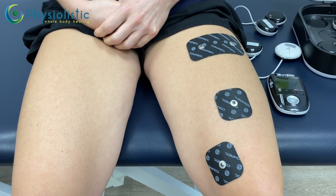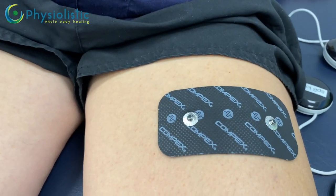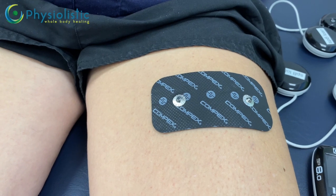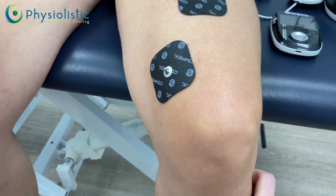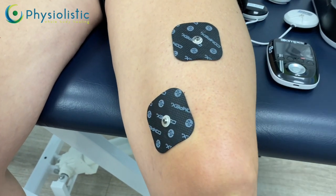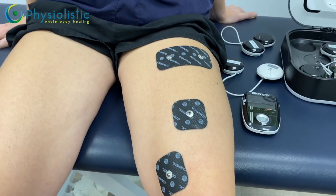Now we'll set up the placement for the knee using the SB8. Place either a double pad or two singles higher up on the thigh — somewhere on the top or higher up on the quad — just to close the circuit. Then place a single electrode on the VMO, just above the kneecap on the inside. Stretch the leg and draw a line from the kneecap to the top of the thigh, placing another electrode slightly up in the middle.